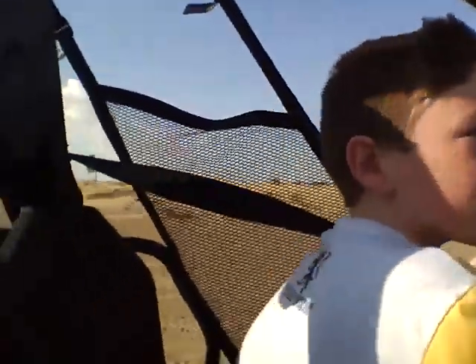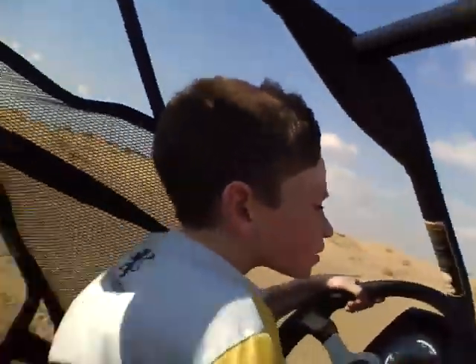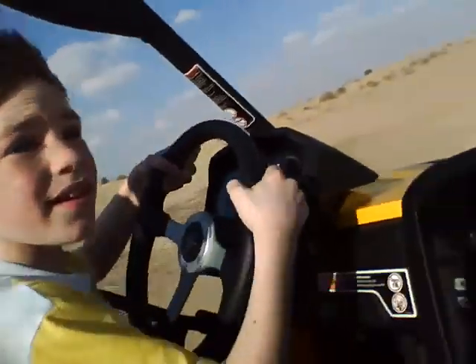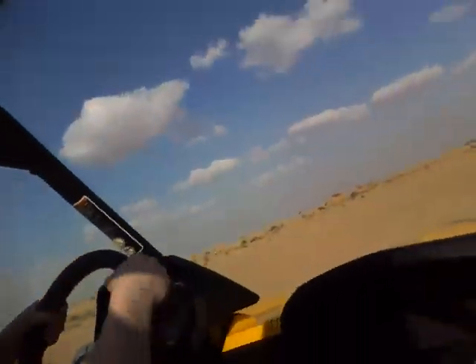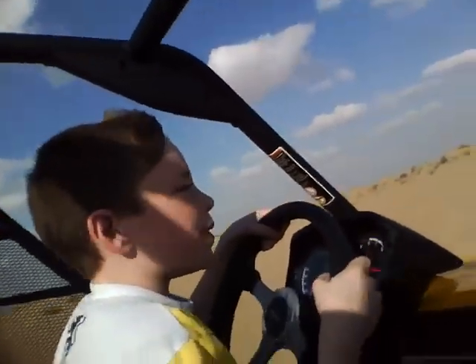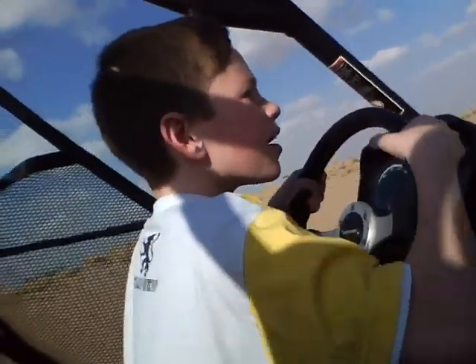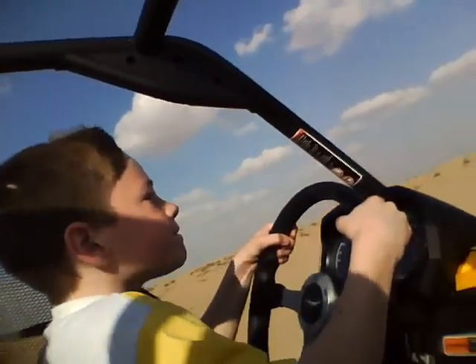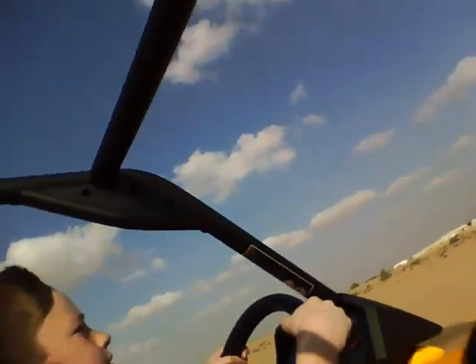This is the fast part, fast part on the other side. This is the bumpy part. Keep going. Follow the tracks. That way. Slow, slow.